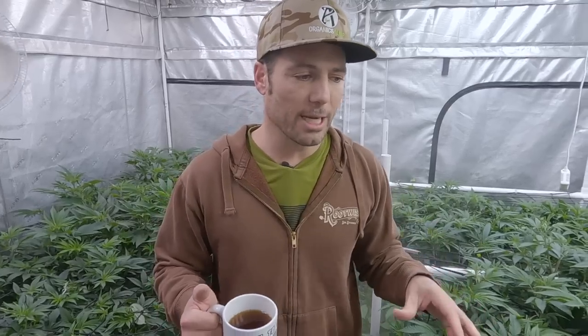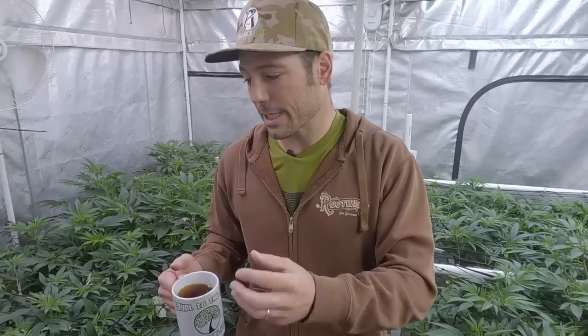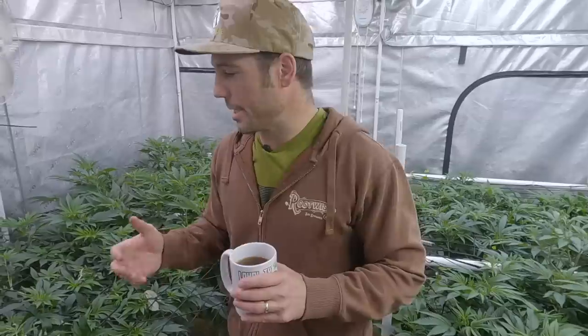We're going to be flipping to flower on Monday or Tuesday next week. I'm going to record an episode going over the final steps — I'm going to be top dressing and changing the Niwa recipe to make sure we're following the environmental protocol. But today I'm just going to show you around, discuss the next step: cleaning up the lowers, tucking a little bit more, and basically getting ready to flip to flower.